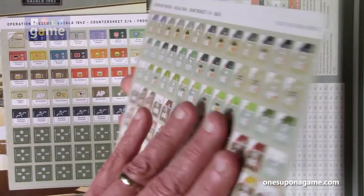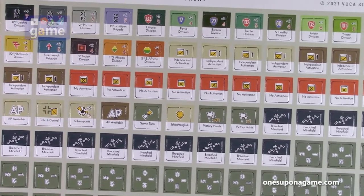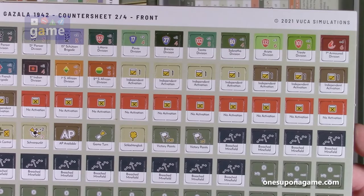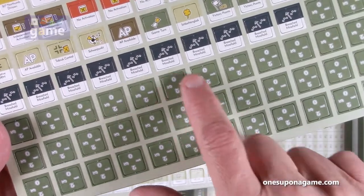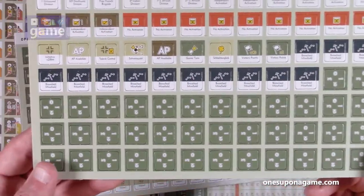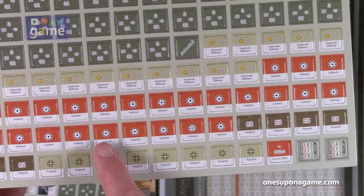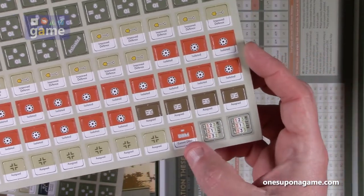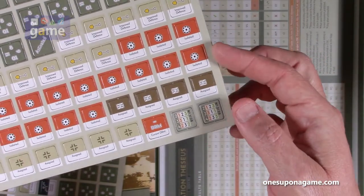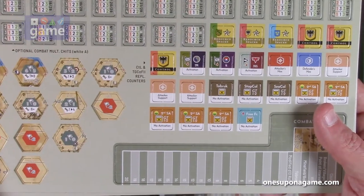There's one sheet of unit counters, and then a second sheet which has activation chits, victory point chits, and minefield markers. It looks like it might be a chit pull system, which would be really awesome and very solo friendly. We've got trackers going from 0 to 7, probably for ammo, fuel, and so forth. There are four counter sheets total, with approved defense, isolated, and assigned markers for both British and German forces, current die roll modifier markers, and the combat resolution chits. The optional combat multiplier chits are also there, marked with a white A.